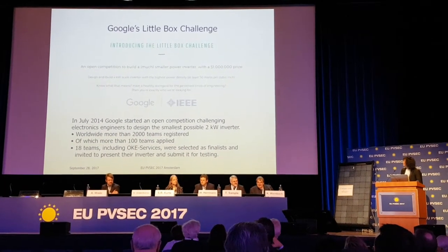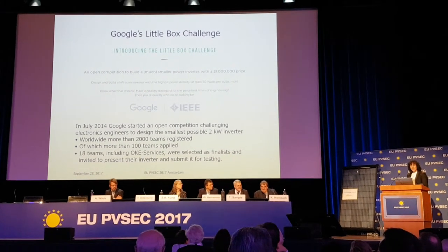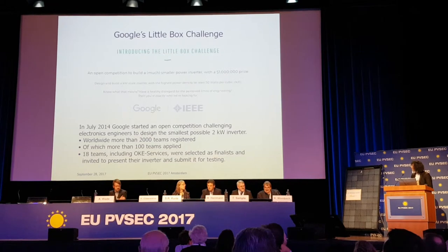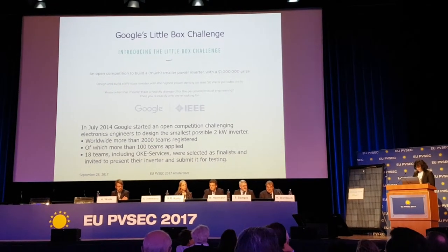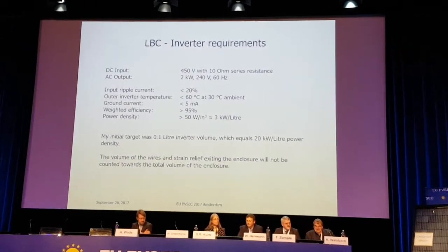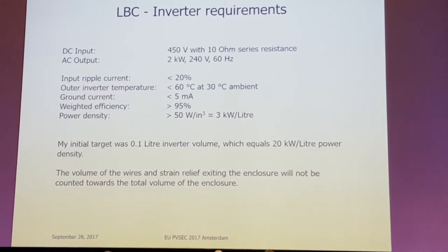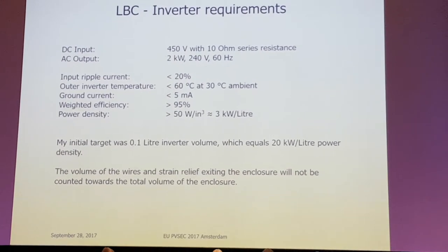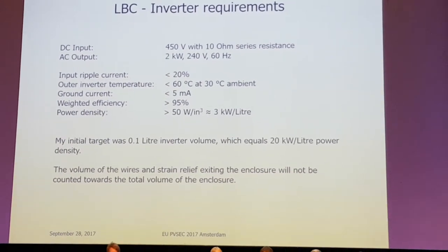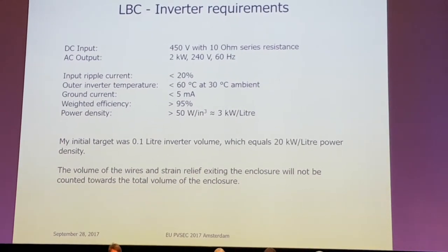Important to know: there were a lot of applications — more than 100 teams applied, and at the end there were 18 teams going for the final. Just showing the requirements: it's a quite simple inverter, not a PV inverter. It has a DC input of 450 volts and an AC output of 2 kW. The rest are more or less standard, but the target is to make it as small as possible.